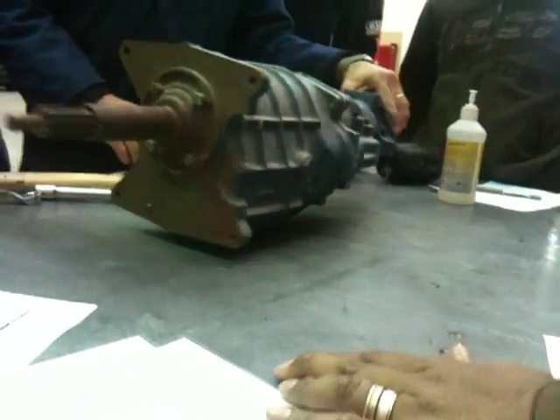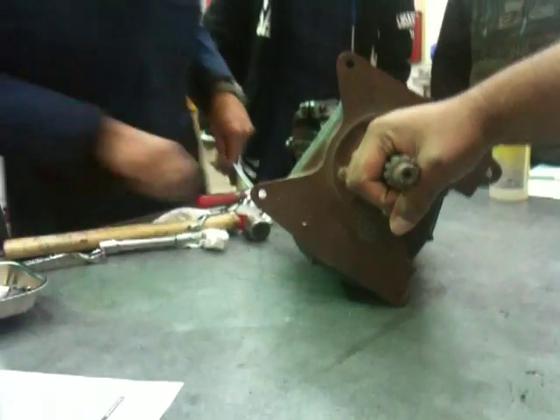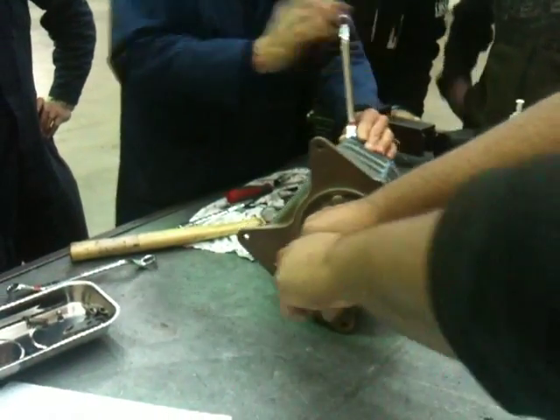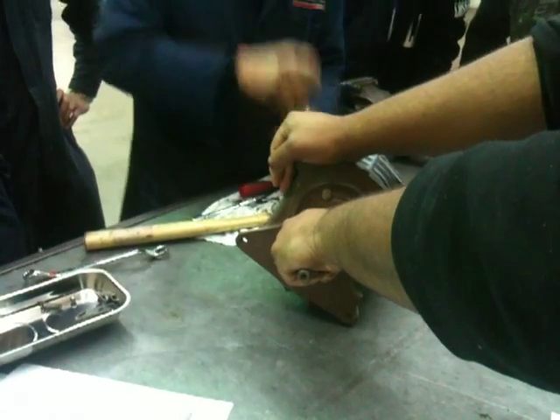Right, okay, we'll take the extension housing off. It should be nine sixteenths. Yes, it's all imperial because they came from General Motors. Yep, American.